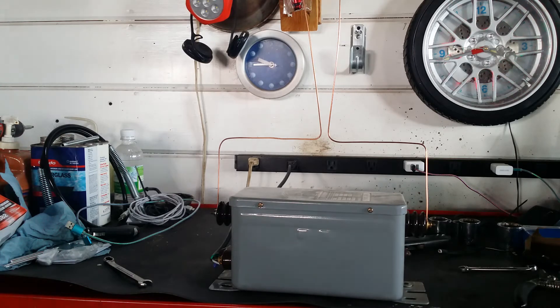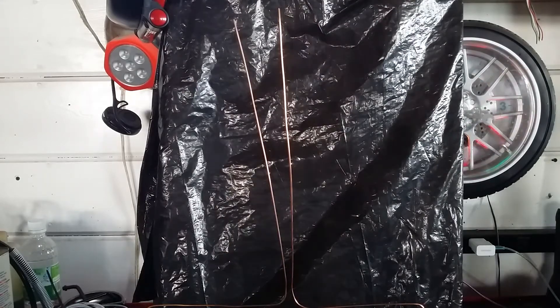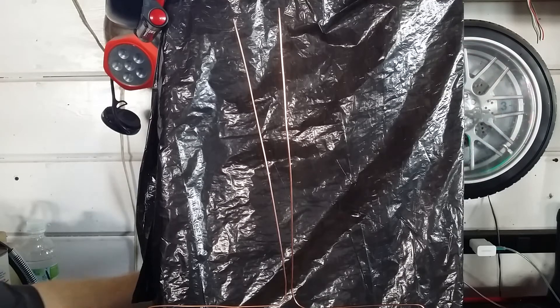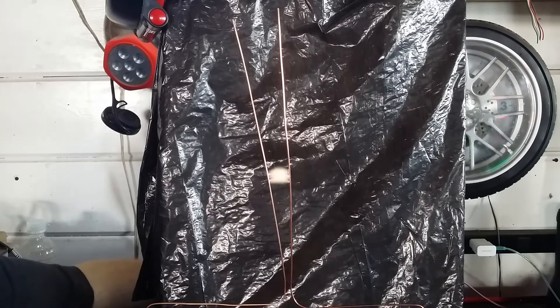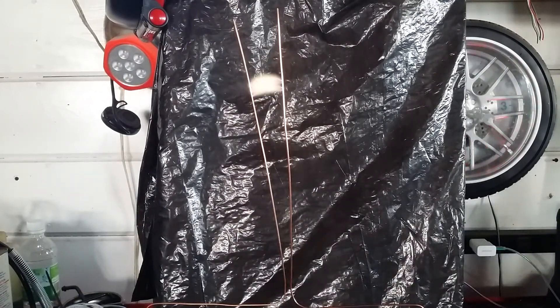I've got them a little closer together. Give me a black backdrop — see if this works a little better. Sorry it's crooked, but I've got the distance right. That's 12,000 volts jumping the gap.